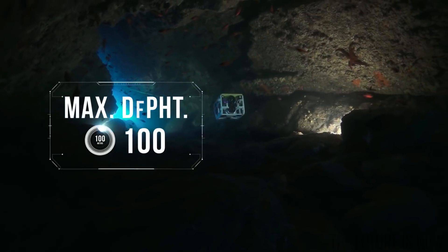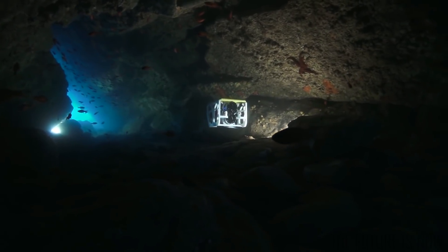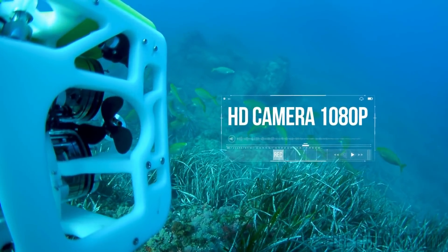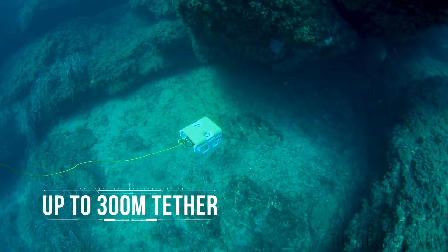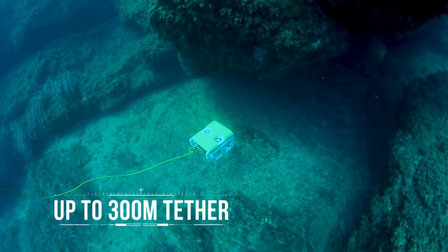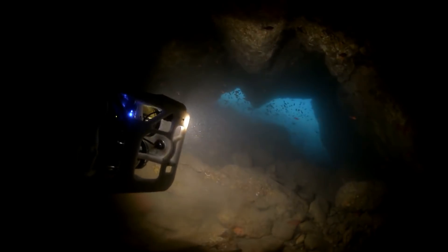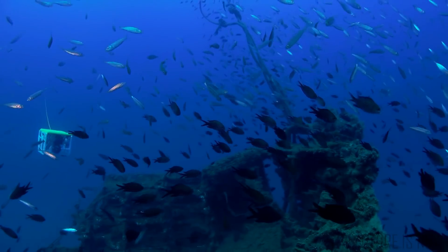The Seaview Nano can work at depths down to 100 meters. It has a high-definition camera streaming live video back to surface through a tether up to 300 meters long. It can carry up to four dimmable lights, carry environmental sensors, and other payload.